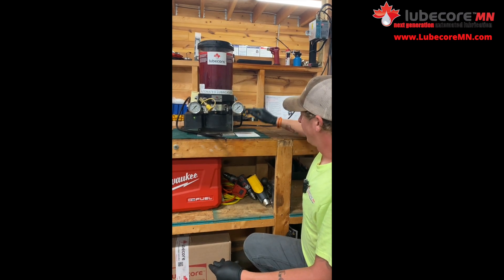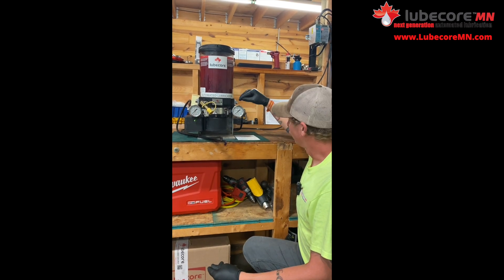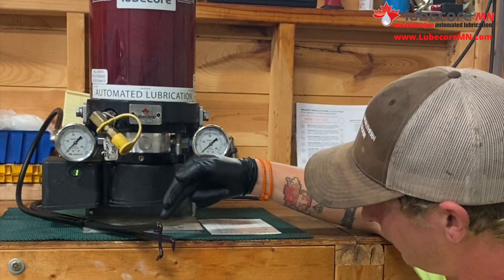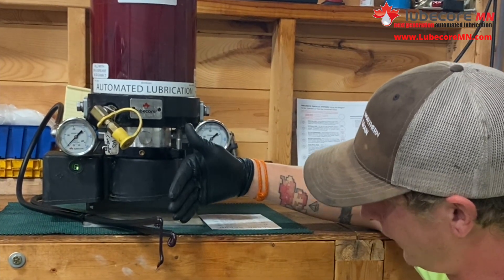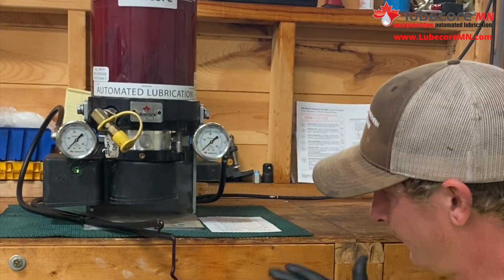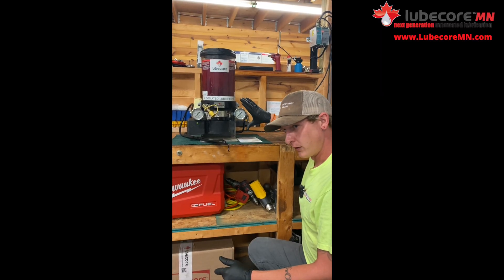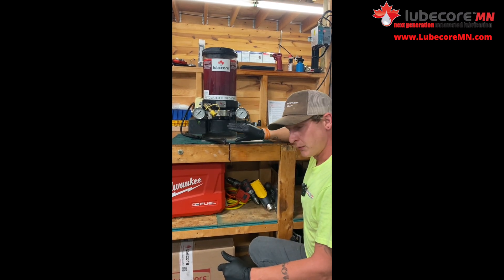One way to figure that out is if you need less, you can always call LubeCore Minnesota and ask about our elements. We have a few different sizes and they ultimately determine how much grease is coming through here. Right now I have the pump on continuous mode and you can see the greases are coming out at a very different rate. If you mess with that timing, you could end up having double what you thought, which is already too much. Between the elements and the timing, there are a few different factors in how grease comes out of this pump.